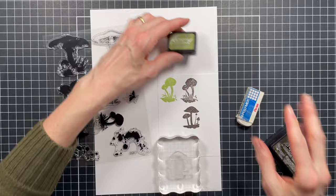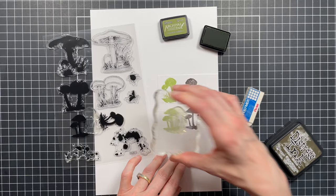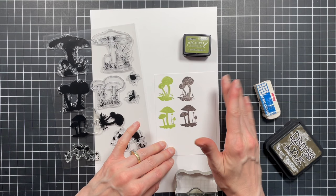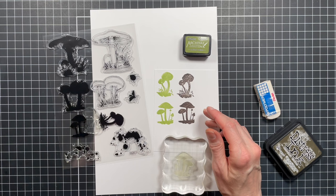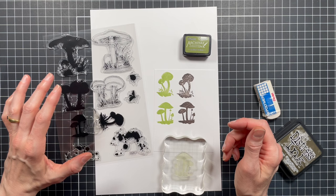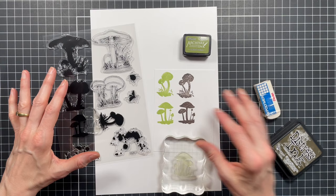Stamping with the archival ink on a seasoned stamp gives you a really nice crisp image as well. So just a couple of things to think about when working with these stamps. I personally don't have other dye ink brands on hand, but you still want to do this seasoning with any of those kinds of inks to get the best stamped images.